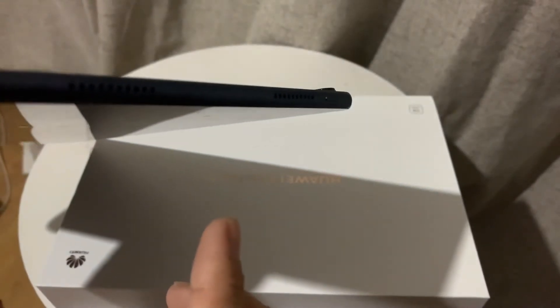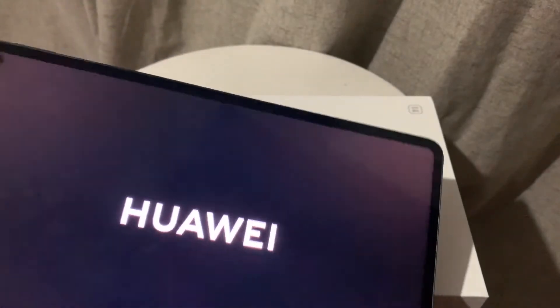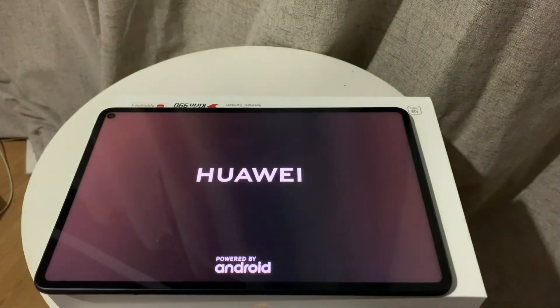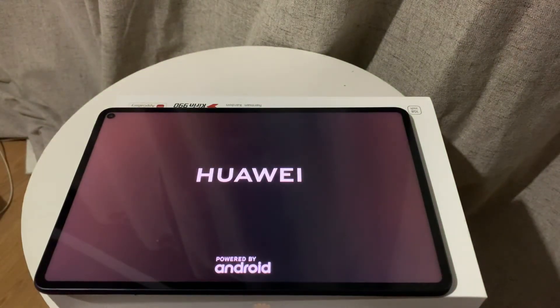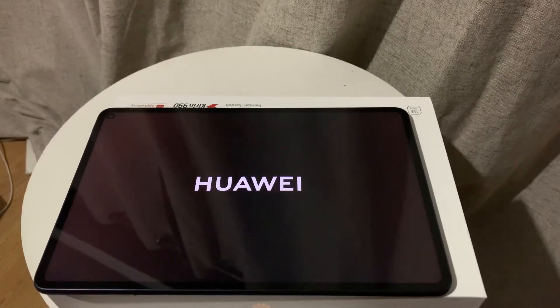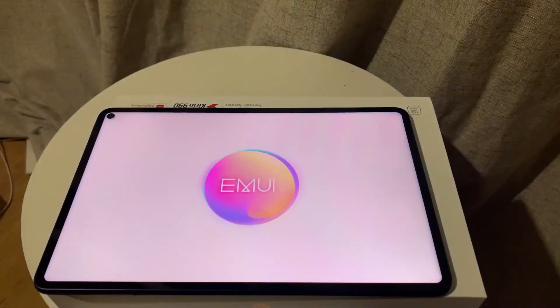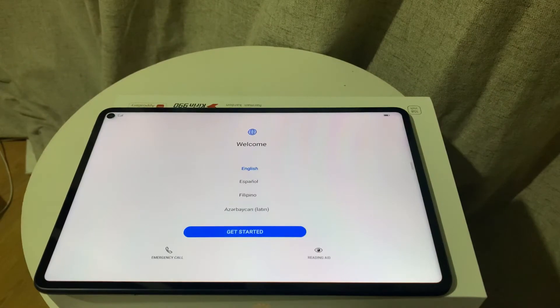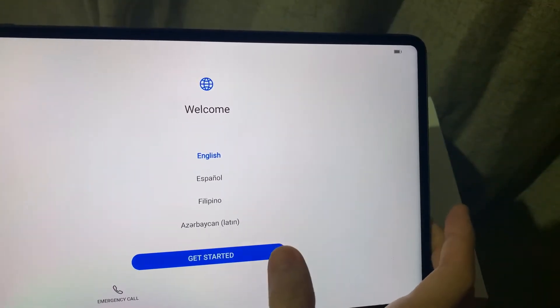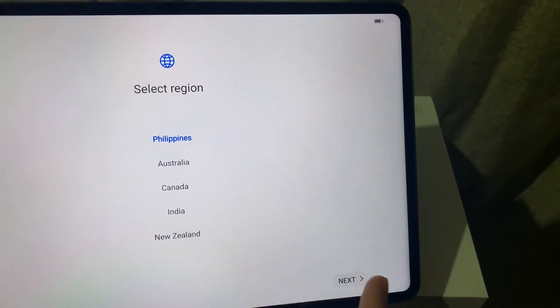I'm kind of new with the MatePad Pro since this is my first Huawei device, and at first I was really lost on how to turn it on. But I found the power button which is on the upper part near the punch hole camera. So now it's on — we just need to wait a few more seconds before it warms up, and then you have the welcome screen and you need to press 'Get Started' of course.